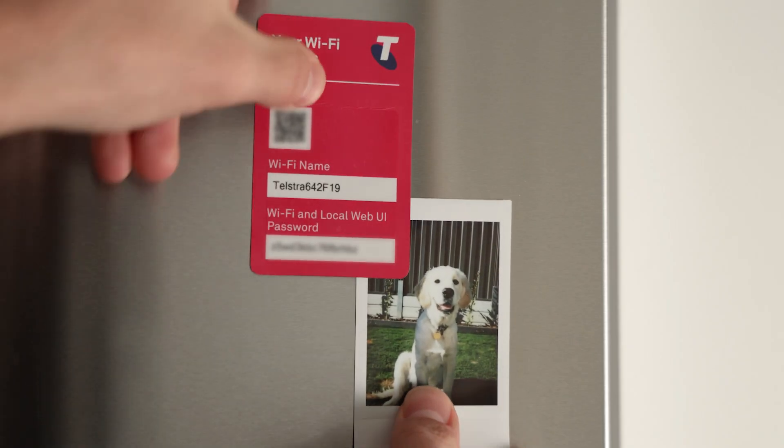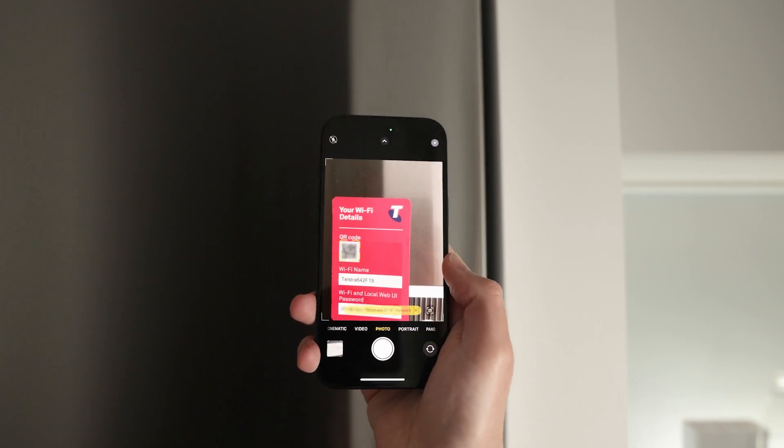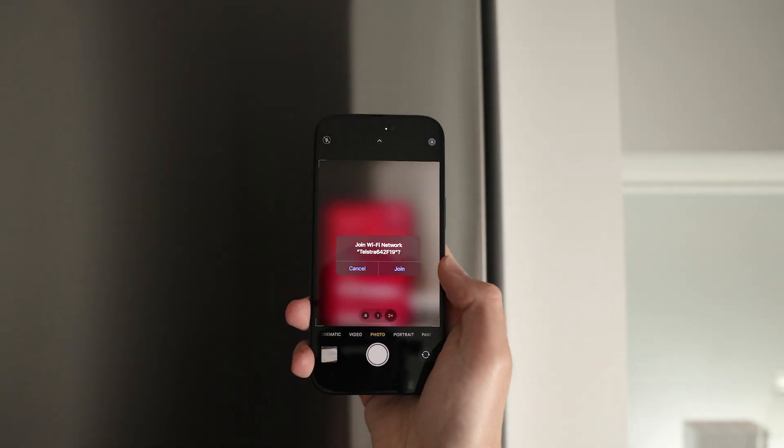Now it's time to connect to the internet. If it's your first time connecting, we've made it easier than ever. Using your phone, just scan the QR code that comes with your Telstra Smart Modem and it'll automatically connect you to Wi-Fi.